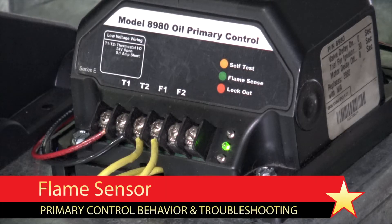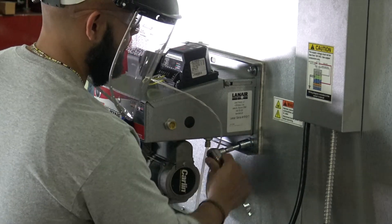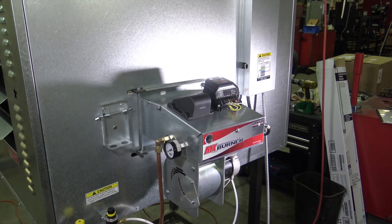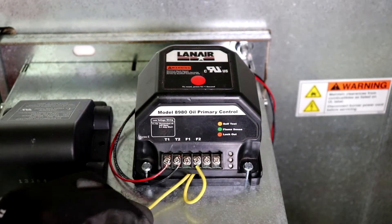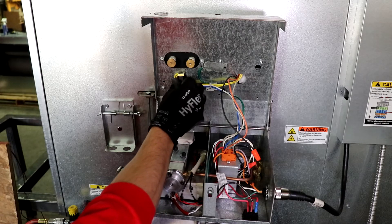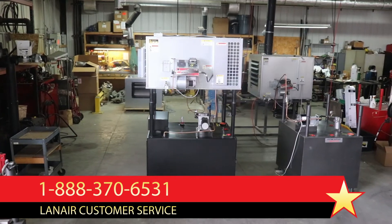In the case that the unit will attempt to start but the green flame sense light does not illuminate, or the unit will not respond to a call for heat and the amber self-test light and green flame sense light are illuminated or flashing, there is likely an issue with the flame sensor. First verify that the burner is securely mounted to the heater cabinet and that all viewports are closed and shielded from bright light sources, then re-attempt to operate the unit. If this does not resolve the issue, disconnect the flame sensor wires from the F1 and F2 terminals. Removing the flame sensor wires should cause the lights to become unilluminated, indicating the flame sensor is defective. If the lights are still illuminated with the wires disconnected, the primary control is defective.